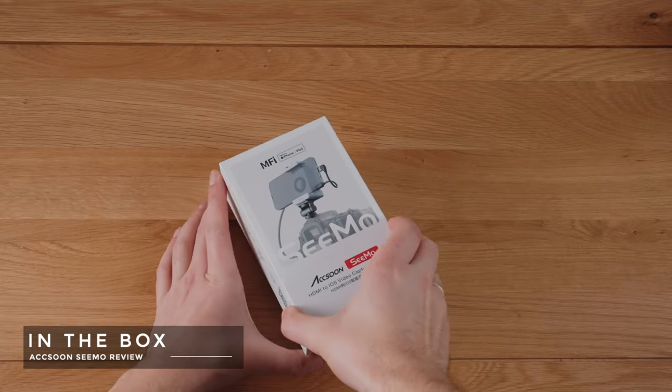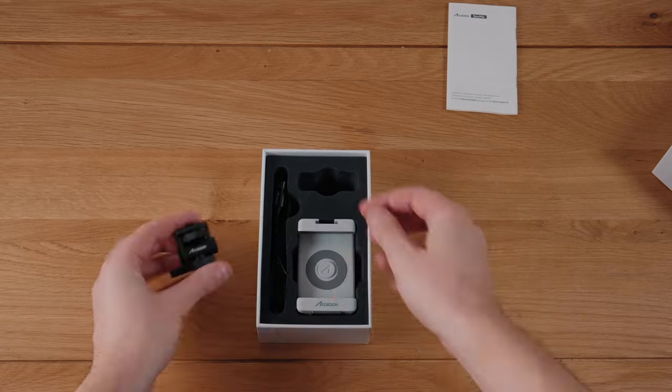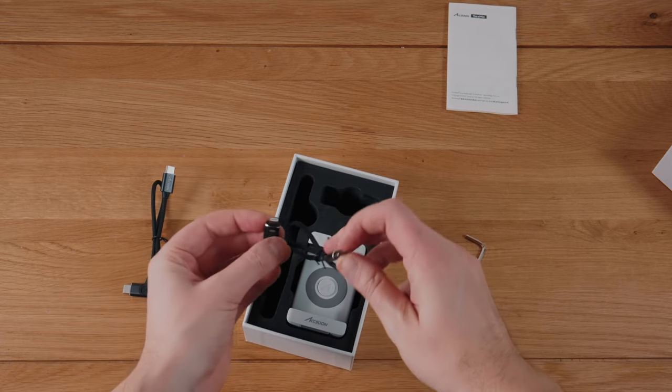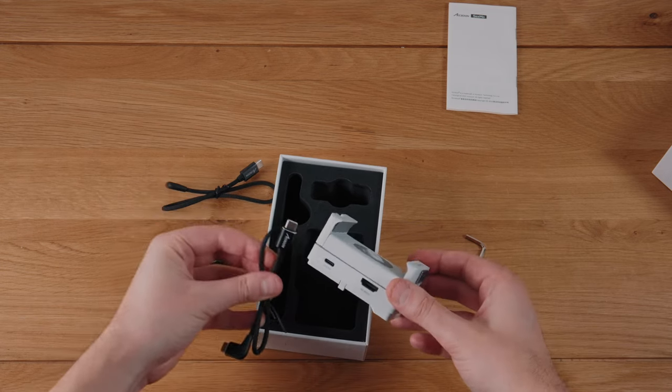Let's see what we get in the box. In the small box there are instructions, an allen key, a nice little gizmo for attaching it to your camera, two different kinds of cable — one for your iPhone and one for connecting to iPads — and then the unit itself. I was immediately struck by how light it is, and that's basically it.